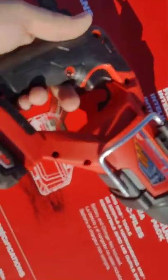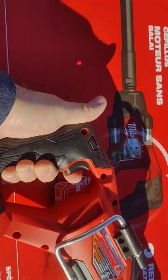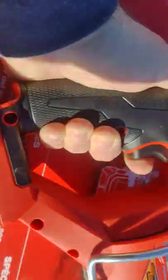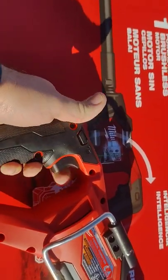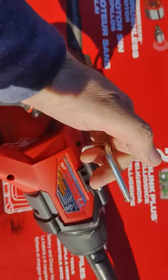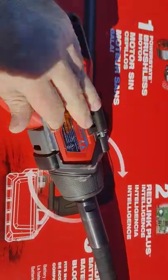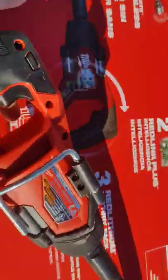Right there is the variable speed trigger. There is also a lock — with the lock engaged you can't use the trigger. There is a nice hook if you need to hook it to a ladder or scaffolding. The hook is about two and a half inches wide, very sturdy, and well secured to the body.